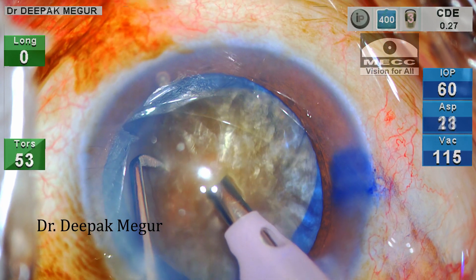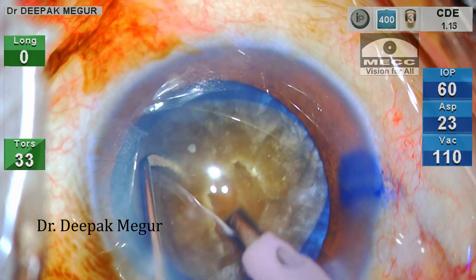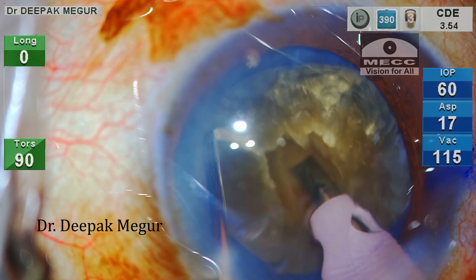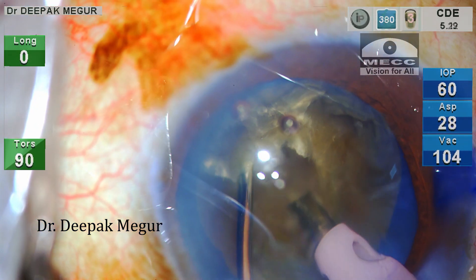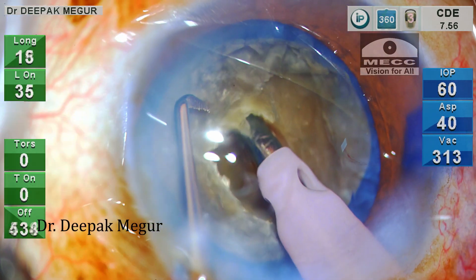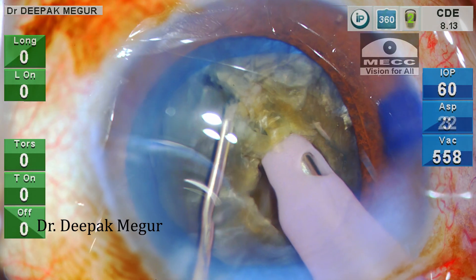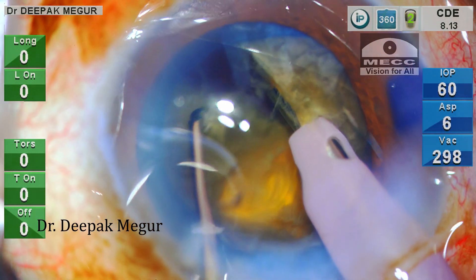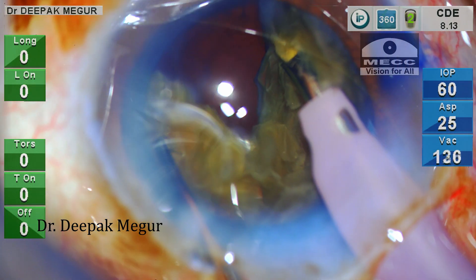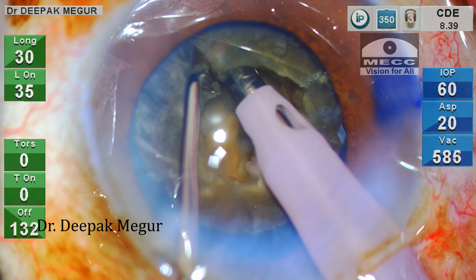My strategy for nucleus management is to create a deep trench in the central core of the nucleus and then perform vertical chop. While trenching, I am using my chopper to stabilize the nucleus. Once I sculpt it to about 70% of the depth of the nucleus, I change my settings to chop mode. The tip of the phaco needle is buried into the nucleus and then a sharp vertical chop is initiated. I need to repeat this maneuver of lateral separations at progressively deeper planes to achieve the posterior plate crack. The nucleus is rotated and the opposite end of the initial crack is completed.